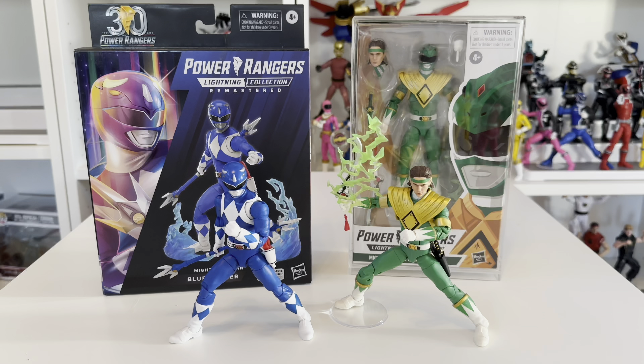Comparing the two sets of figures together is really difficult because there are so many factors to consider. For the inbox collector, there's potentially stuff missing from the remastered, whereas with the original windowed box you know what's inside. The articulation on the remastered is better overall, you get more accessories, and more effort has been put into the paint work. But it really does come down to price point — to complete the green ranger sealed, you'd have to buy two figures, and those two will probably still cost less than buying the remastered one.